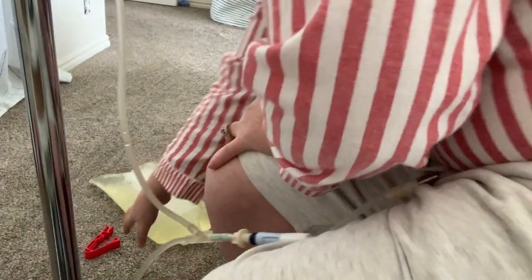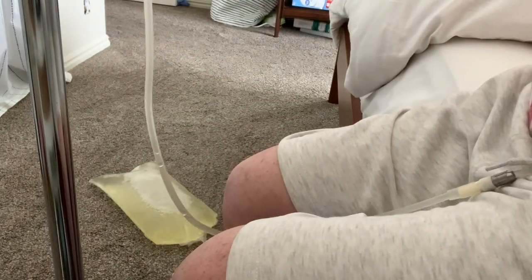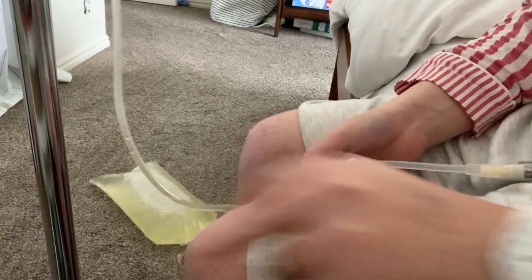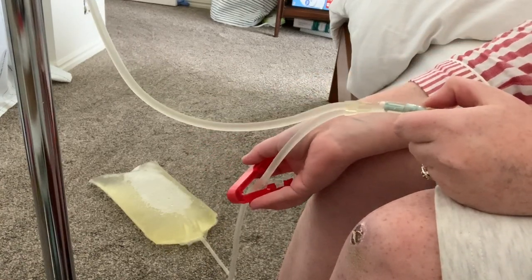I dropped my waste bag on the ground again. Now I'm going to drain this back — well not back — I'm going to fill the new solution into me. I'm gonna try my hardest to show you guys this next part. I'm gonna clamp this bag off and break the seal, and then my transfer set is closed. I'm gonna open the clamp on the top one.